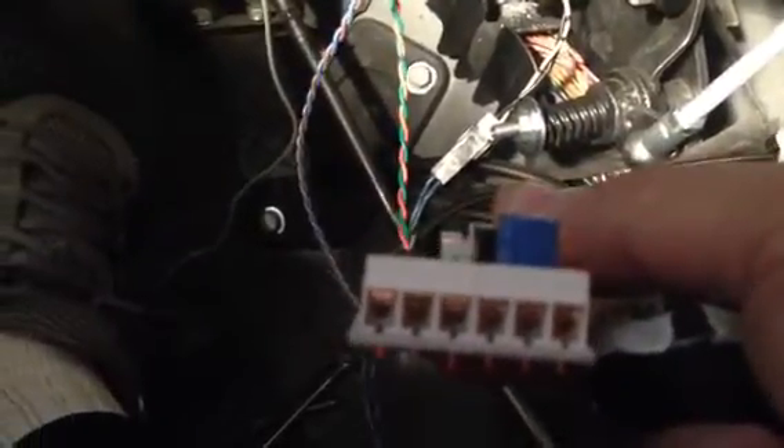Hello, today I'm going to demonstrate our Canvas gear selector for the Volkswagen T6 2016. This is our Canvas gateway — it has the Canvas wires, positive, negative, and the actuator output. There are also terminal blocks that can be used for the gear selector and the tiptronic.